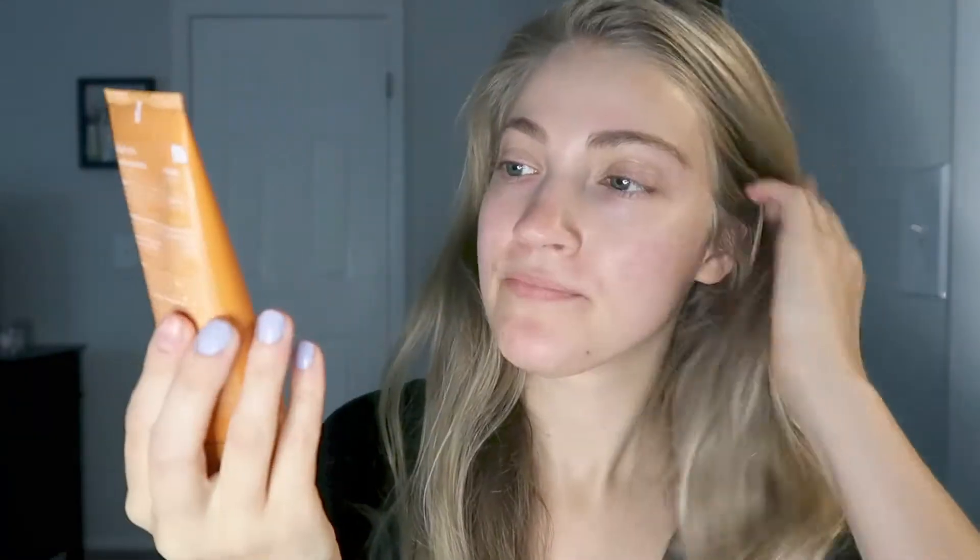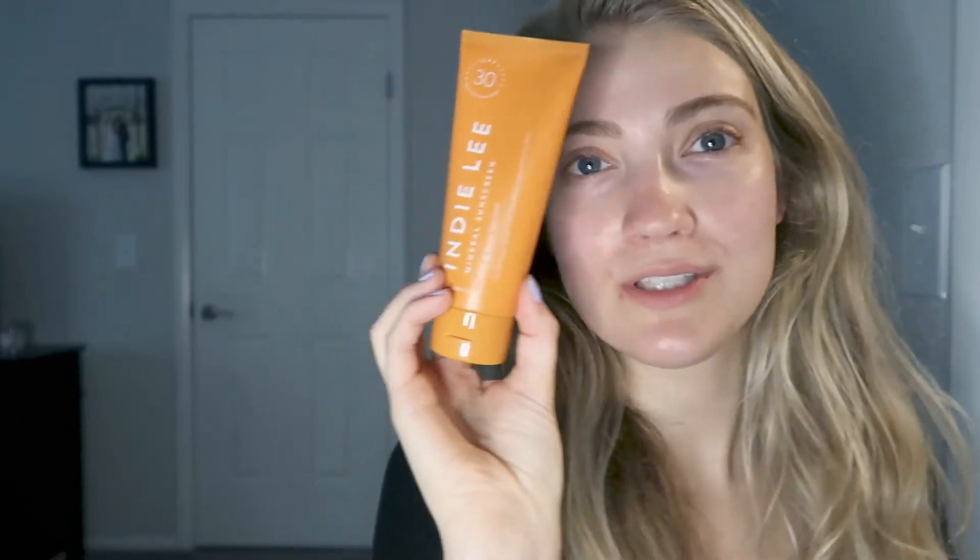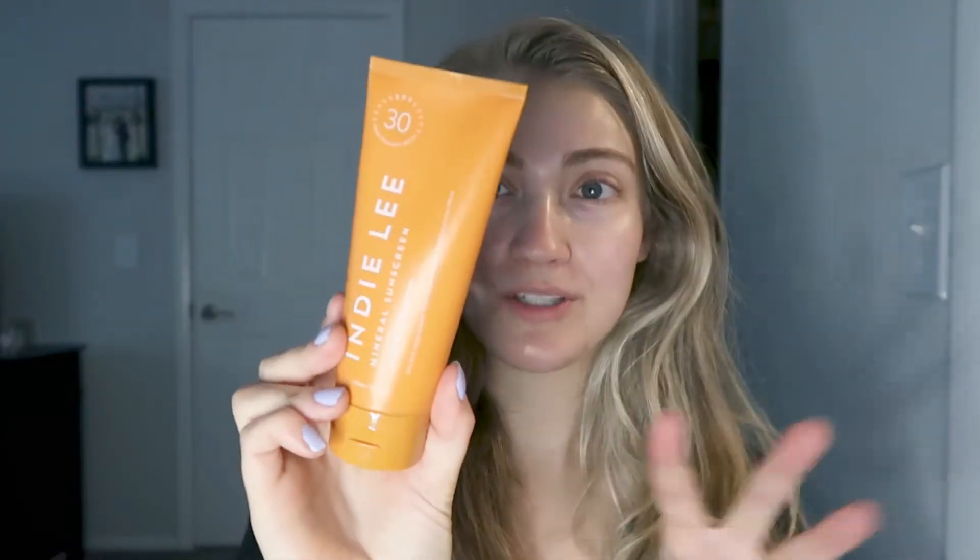I wanted to do a review of the Indy Lee sunscreen — this is a newer launch from them. As soon as they launched it I knew I wanted to try it. This is going to be a first impressions, but I feel like when it comes to sunscreen one of the most helpful things is to see how it applies to the skin. I'm going to focus on: does it leave a white cast, how does it feel, does it feel heavy or lightweight?